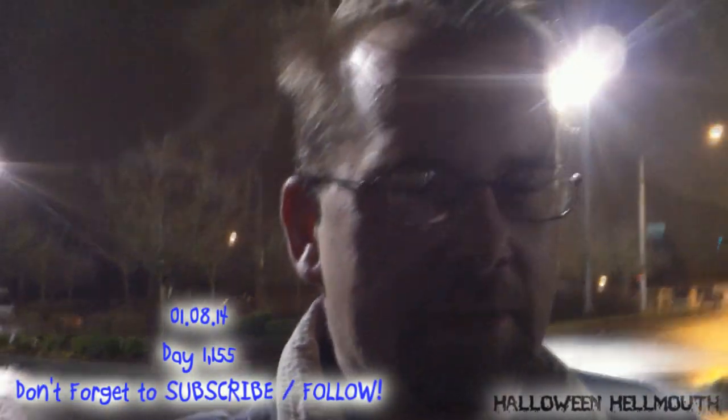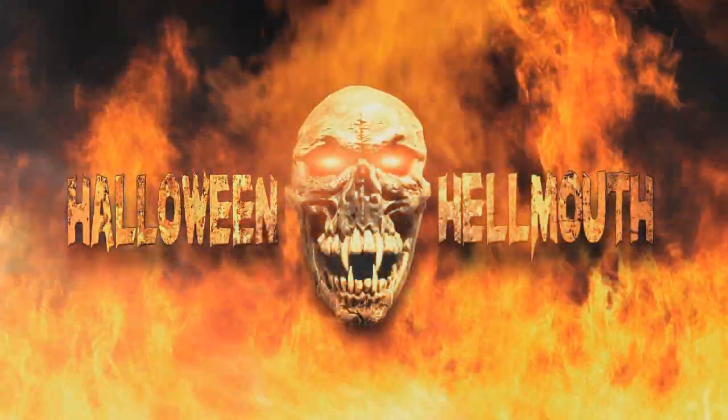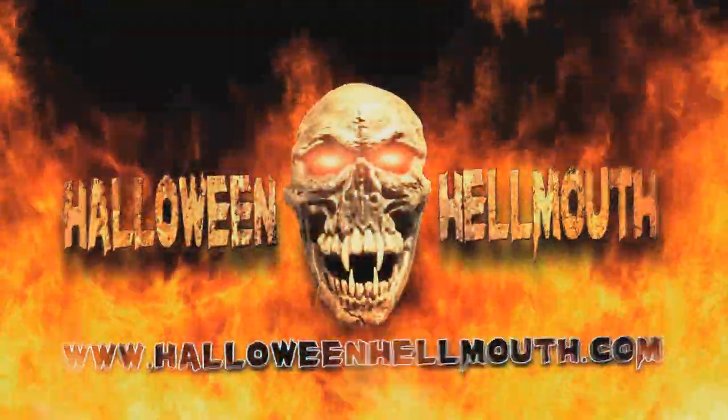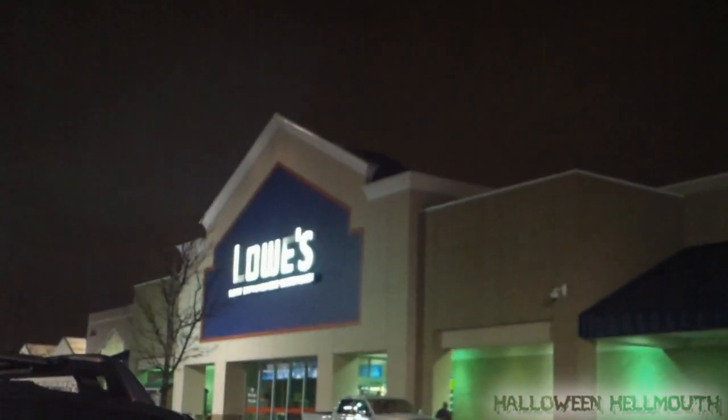Just when I thought today's vlog was going to be like a dual vlog, a compilation vlog, because I was going to not do it today and just kind of do it tomorrow. Well, first off, we're at Lowe's — no surprise there. There's a heater I want to try that I saw online. It's a cheap heater, and if it works, I'll vlog it and tell you guys about it. Cheap heat.